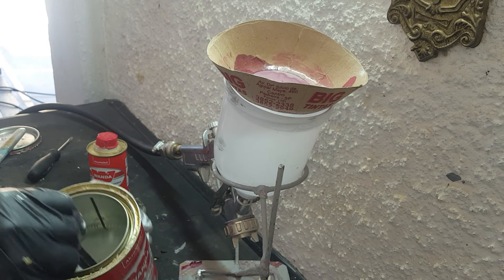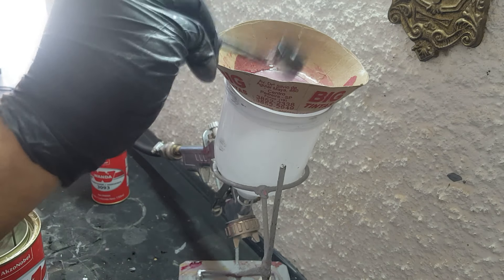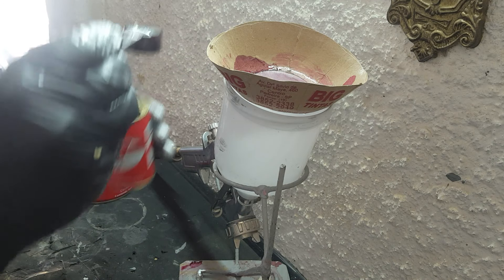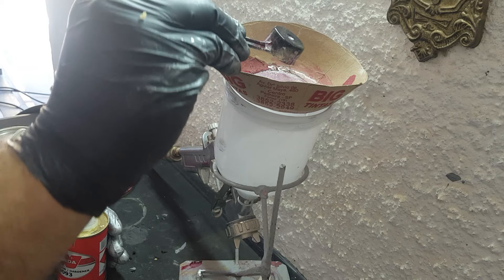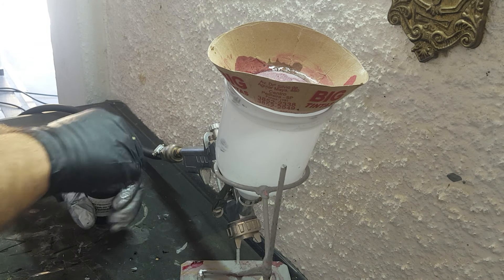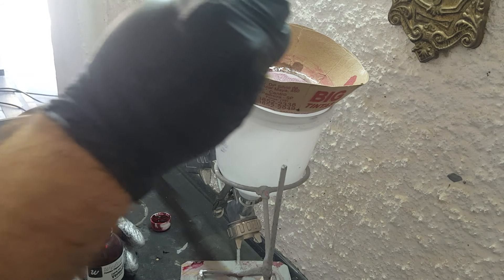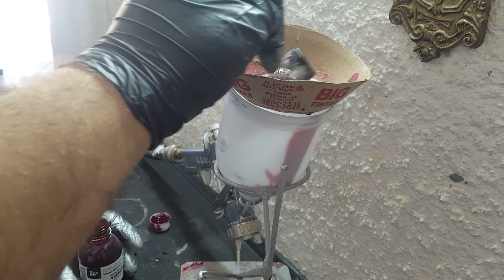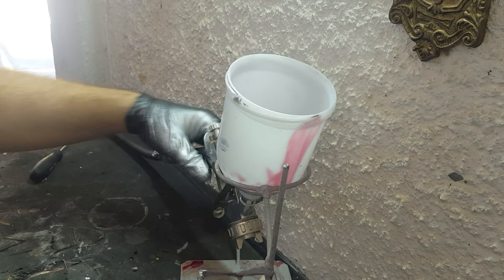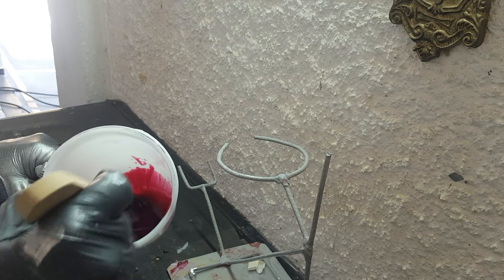A gente vai utilizar uma peneirinha pra peneirar qualquer sujeirinha que tiver no verniz. Então são cinco de verniz e um de catalisador — estou usando um scoop de glutamina de quando eu fazia academia, mas qualquer copinho da mesma medida serve. A tinta candy eu comprei na internet, mas tem vários vídeos ensinando a fazer. Vai um copinho de tinta candy — a intensidade fica a critério: se quiser mais vermelhão, coloca mais candy; se quiser mais fraco, coloca alguns pingos. O vermelho mistura bem com o verniz. Eu prefiro colocar bastante porque quero a caneca bem vermelhona. Deixa misturar bem o verniz com a tinta candy e agora vamos pintar.